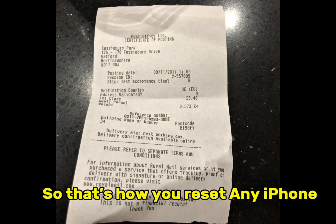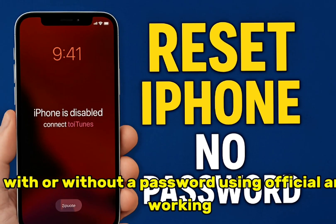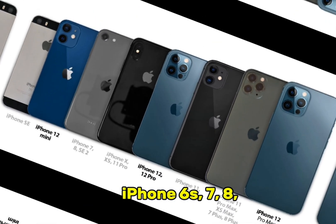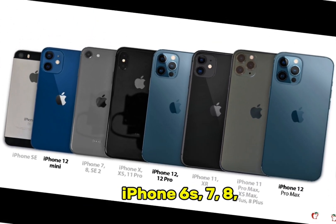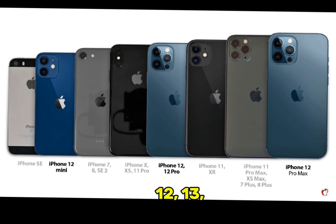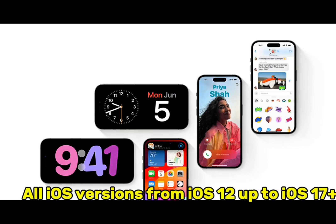So that's how you reset any iPhone with or without a password using official and working methods for 2025. Works for iPhone 6S, 7, 8, X, XR, 11, 12, 13, 14, and 15 series — all iOS versions from iOS 12 up to iOS 17 and above.